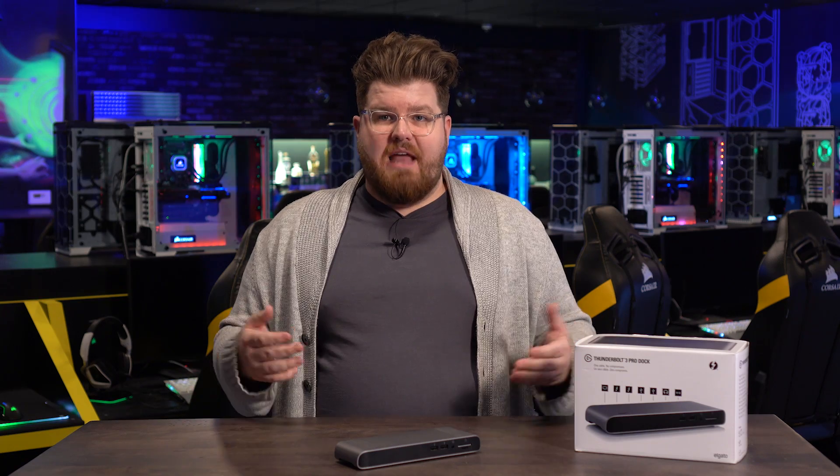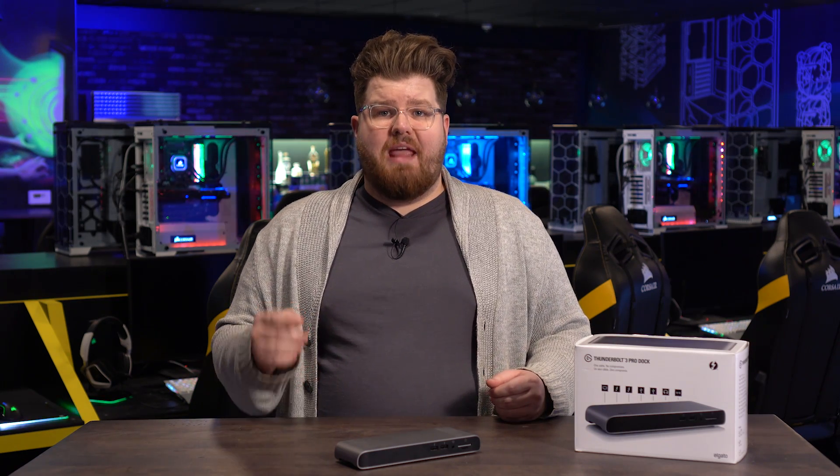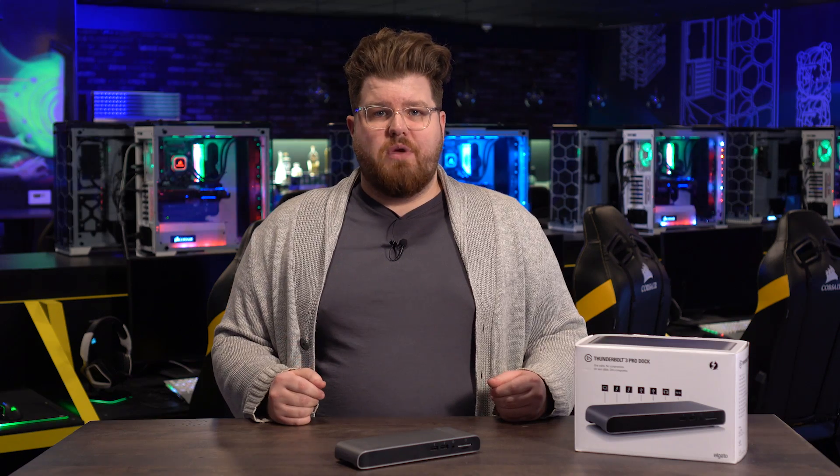Thunderbolt 3 Pro Dock is now available for $349.95 and is available on Amazon.com, as well as other retailers.